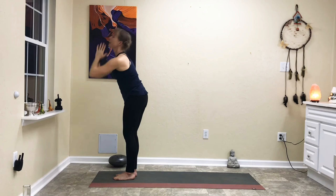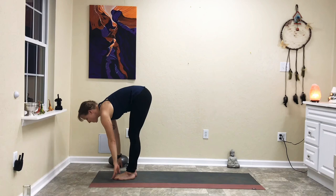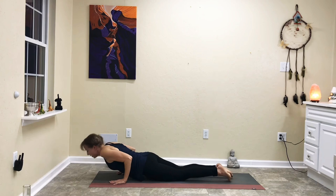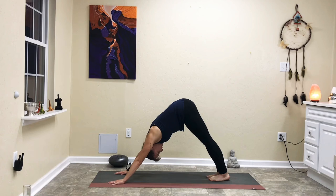Vinyasa: inhale up, exhale down, forward fold, halfway lift with gaze in front of you, forward fold, step back into plank, chaturanga, inhale upward facing dog, exhale shift toward the back, downward facing dog. Let's pause here for a breath — inhale, open your mouth, and let it go.